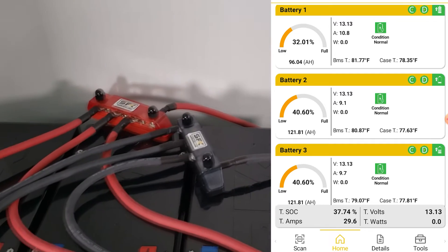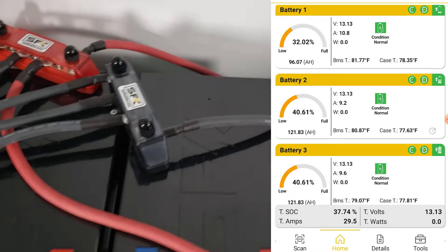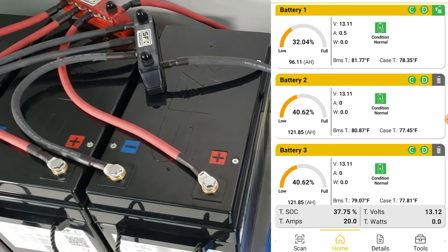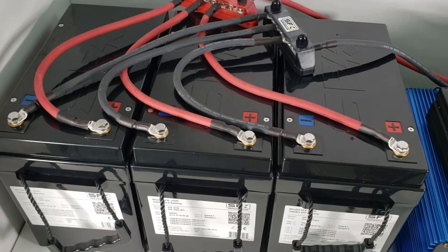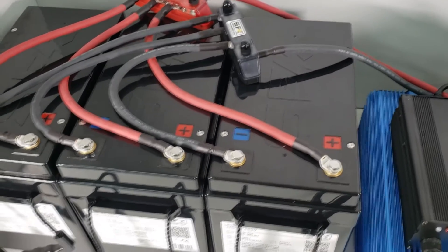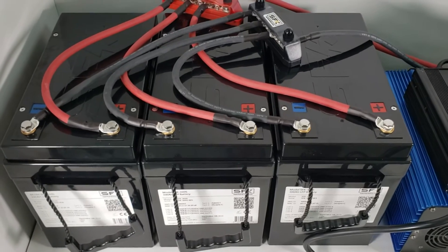By doing it this way, you have a much greater chance of keeping your batteries in balance. Wiring your batteries in parallel the correct way can make a tremendous difference in how you discharge them. Unlike lead acid batteries, lithium batteries don't self-balance as easily, especially when they're in the flat part of their discharge curve. So take the time to wire your batteries correctly, and you should have a far better experience.